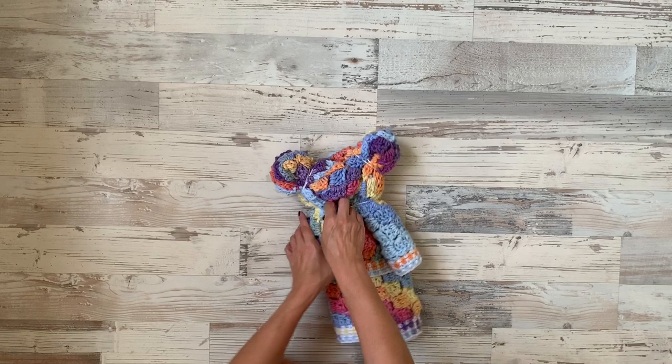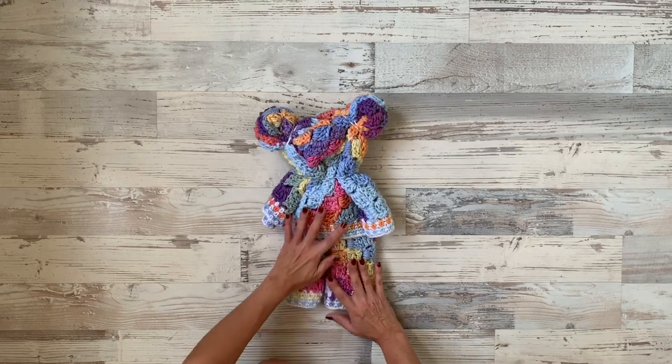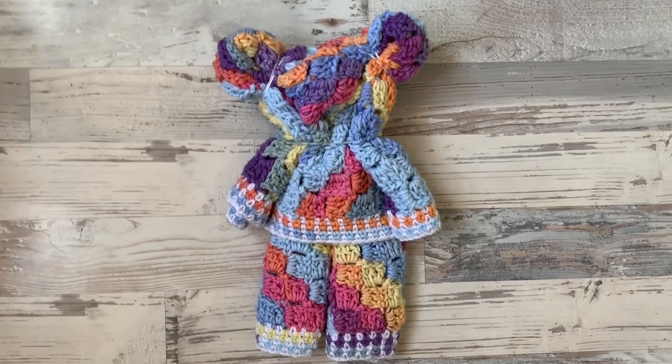All you have to do is adjust the head and the arms however you want them to lay, and we are done! Have a great time folding your bear. I hope you like it, and I hope to see you back soon — bye!